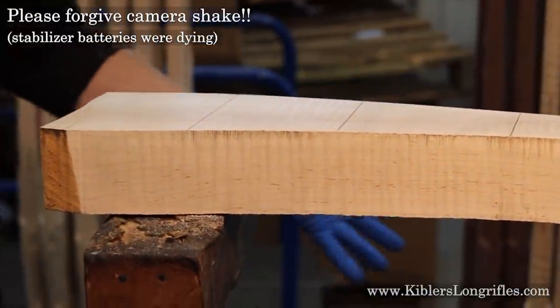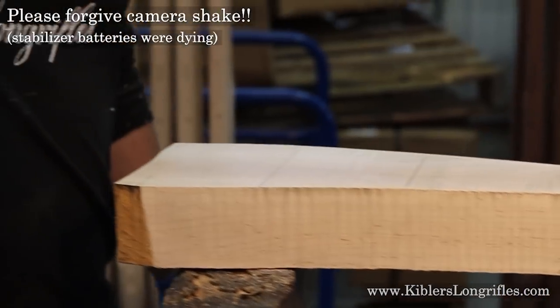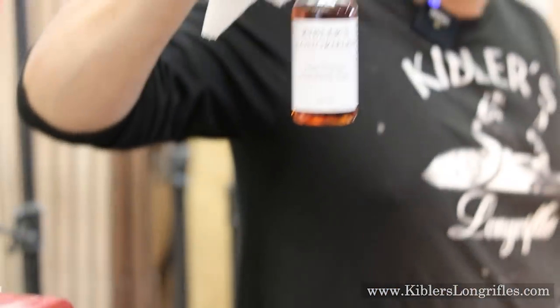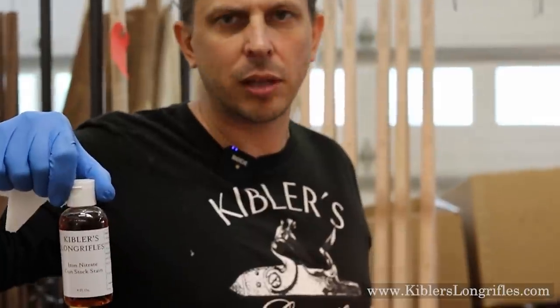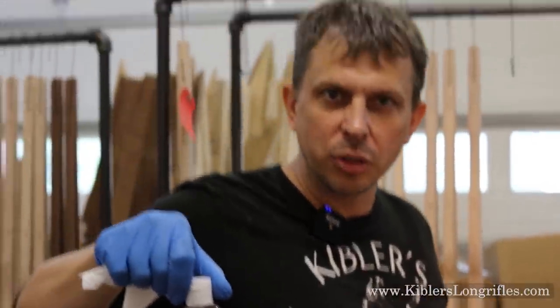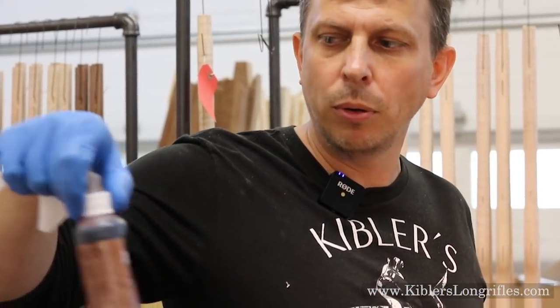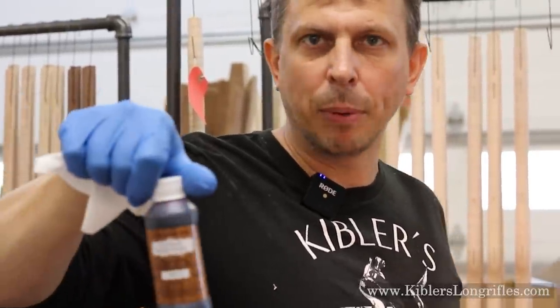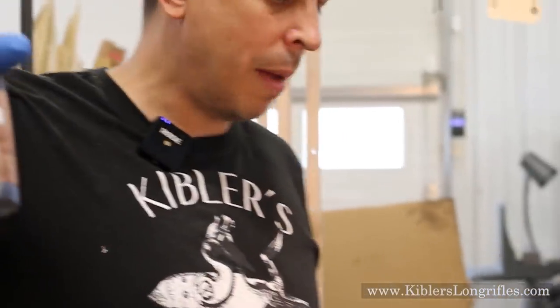We're going to try a few different stains just for fun on this to see what it looks like. The first one is iron nitrate — this is what we recommend on curly maple. It's also known as aquafortis or ferric nitrate, all the same thing. It's a very nitric acid, water, and iron mixture. Works very well. We also have some dye stains made by Laurel Mountain Forge: honey maple and maple. So we'll see what they look like. Let's go ahead and start with honey maple, number one.